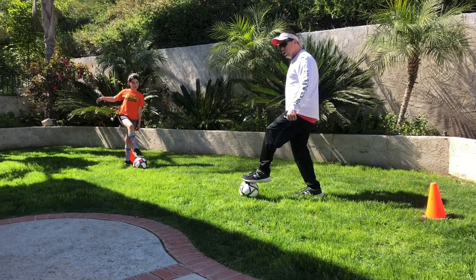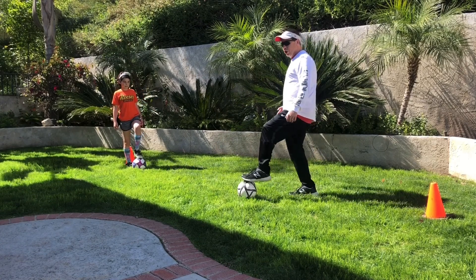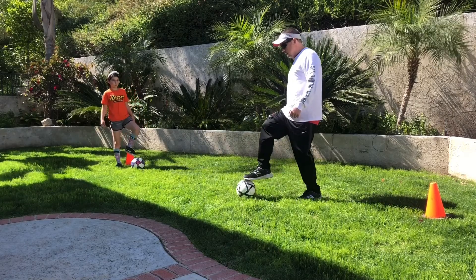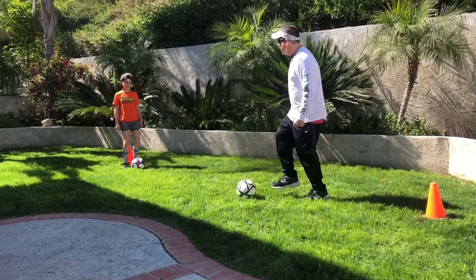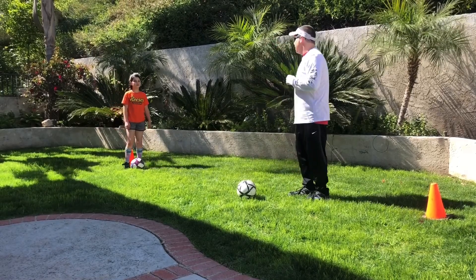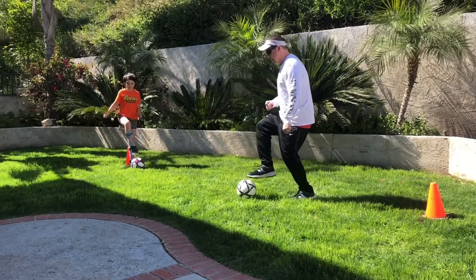Get that balance. All your weight should be on that foot on the ground. Your toe on top should be able to move the ball, so all your weight is on that foot on the ground. Now we're going to go a little faster — ten toe taps at your own pace, but make sure that heel doesn't get down.